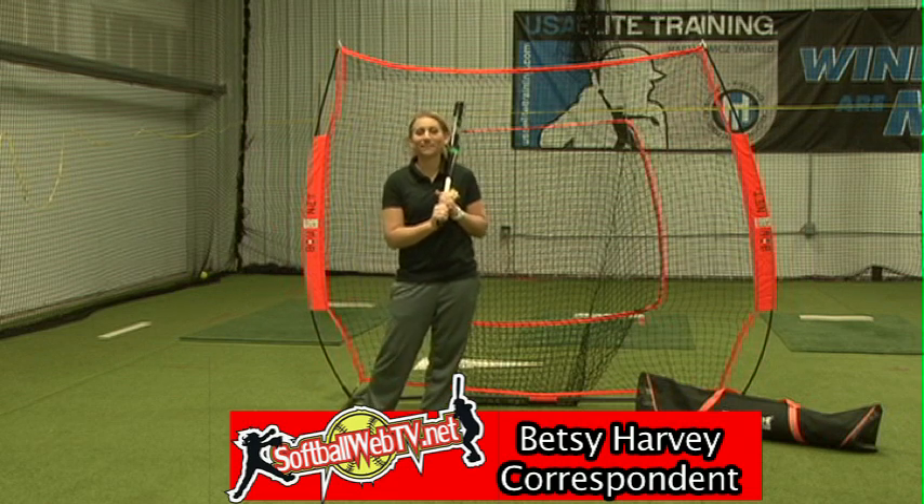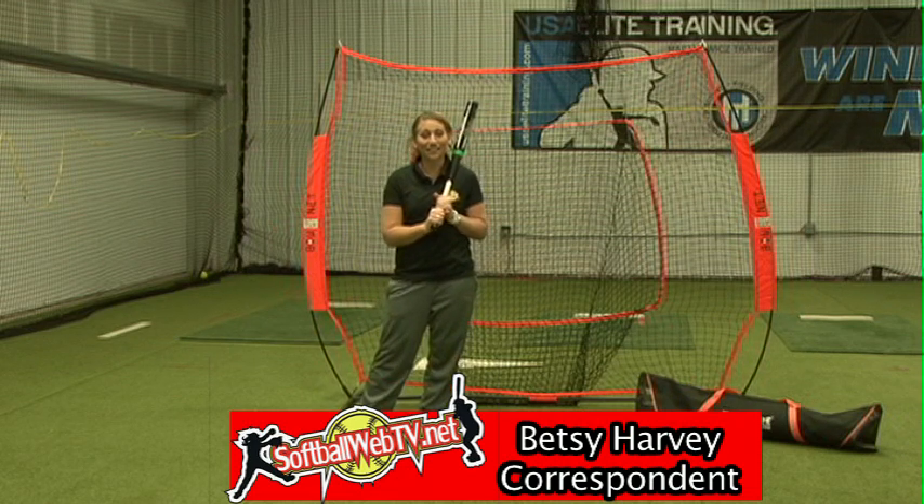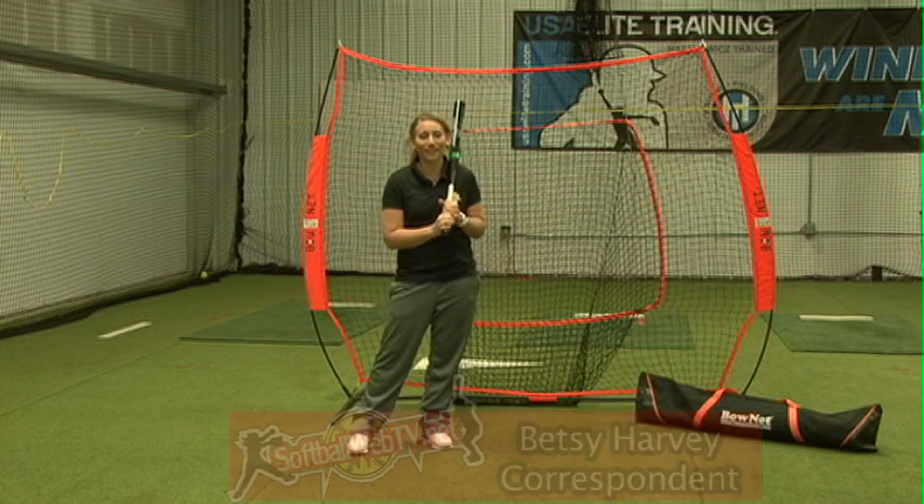This is Betsy Harvey for Softball Web TV, and today we're going to take a look at an exciting new product that all you travel ball coaches are really going to like.